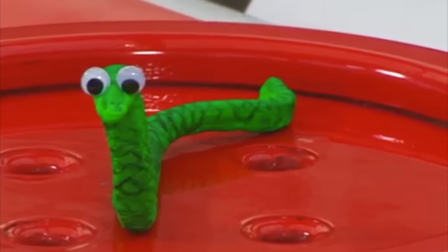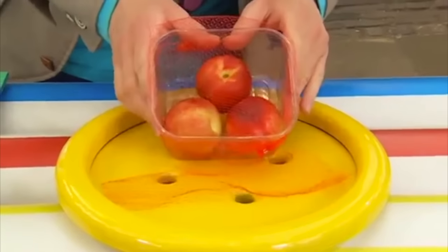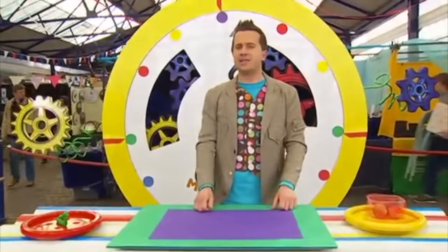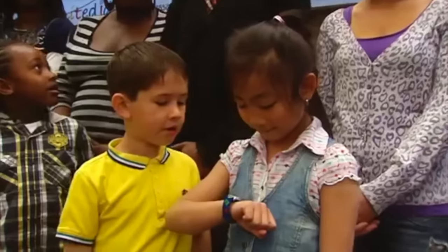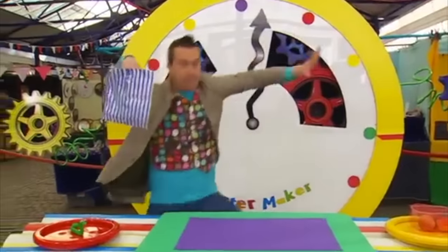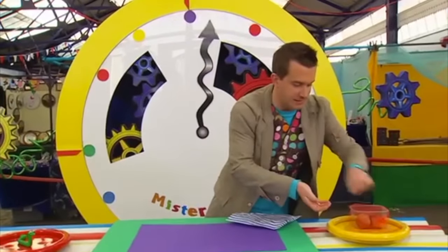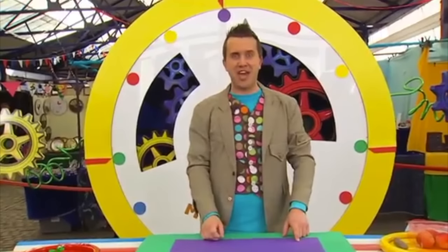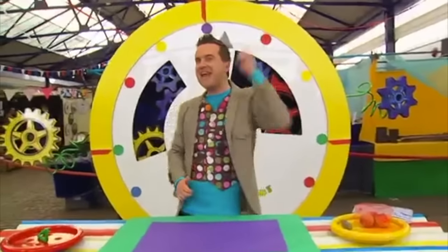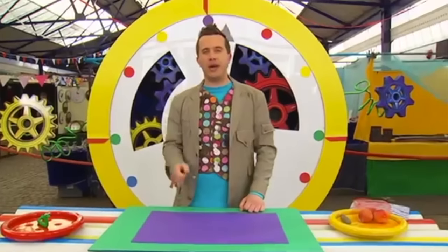Nice to see you. We can make a scaly snake in just one minute. Here's what we need: some netting — this is the type that fruit normally comes in — and we'll also need some googly eyes and some air-drying clay. You can find these things in an art and craft shop. Do you think it's possible to make this scaly snake in just one minute? No way! Well, let's find out. I'm going to have to be very quick — but don't worry, I'll remind you how to do it at the end.